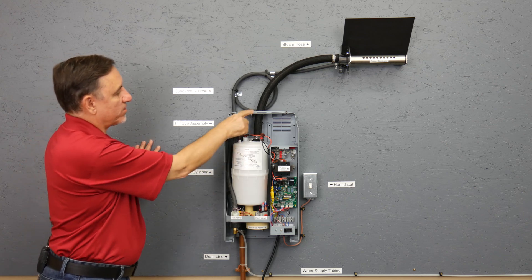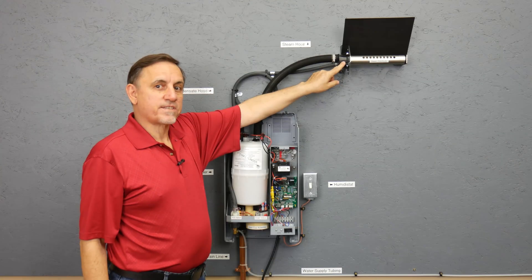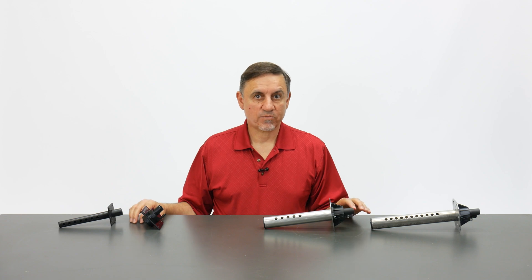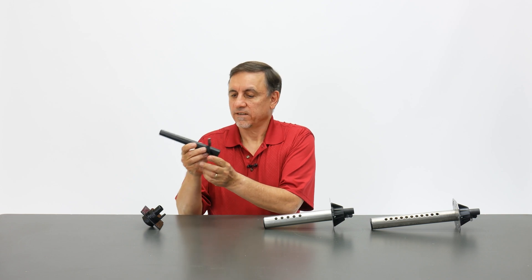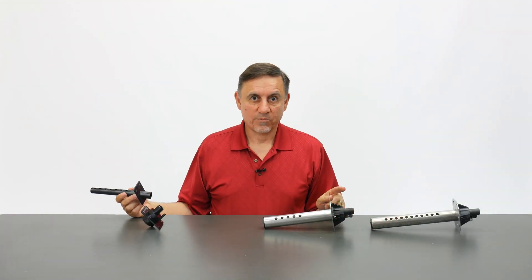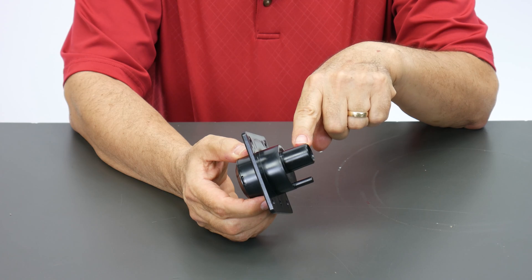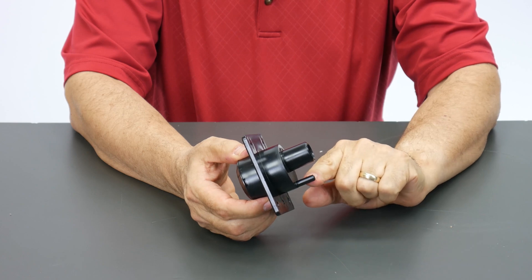The steam exits the steam cylinder and goes into the steam hose. This is the steam distributor. I have four different steam distributors on the table. This purely residential one goes in like this and that's where the steam comes out — generally installed inside the supply plenum. This smaller residential style unit has the steam line here, condensate line here, and steam comes out here, again mounted on the supply plenum.